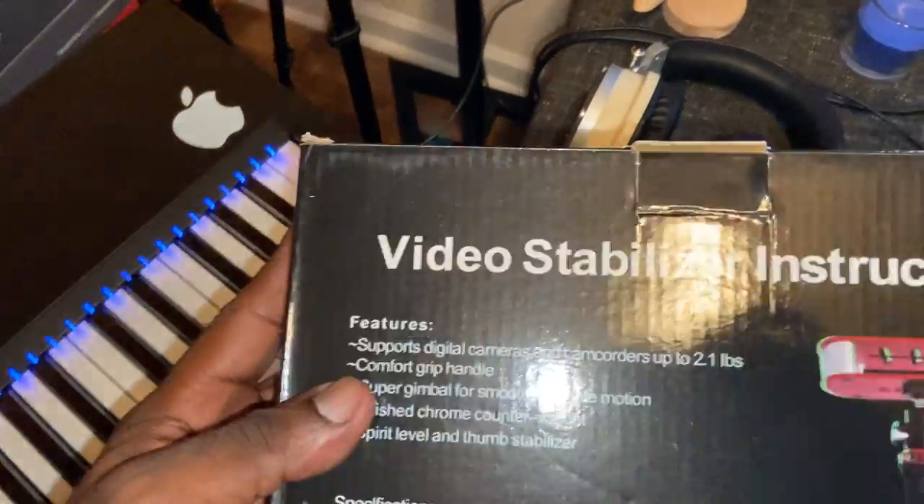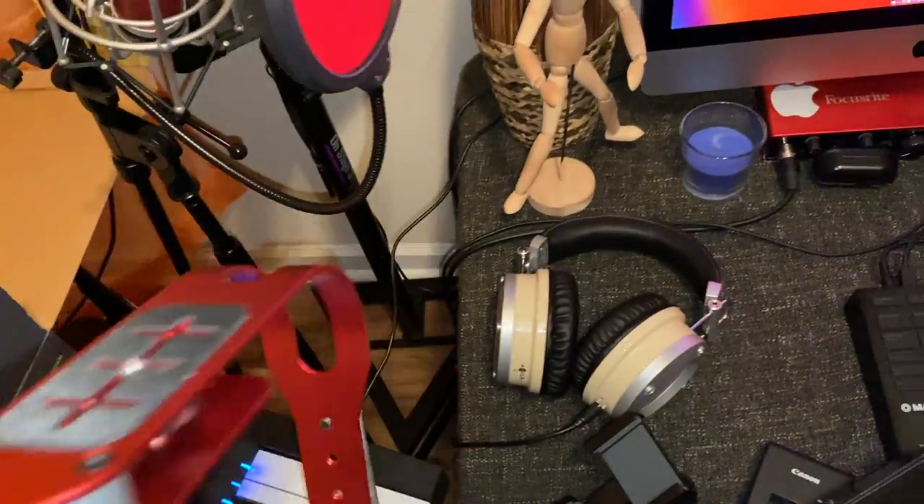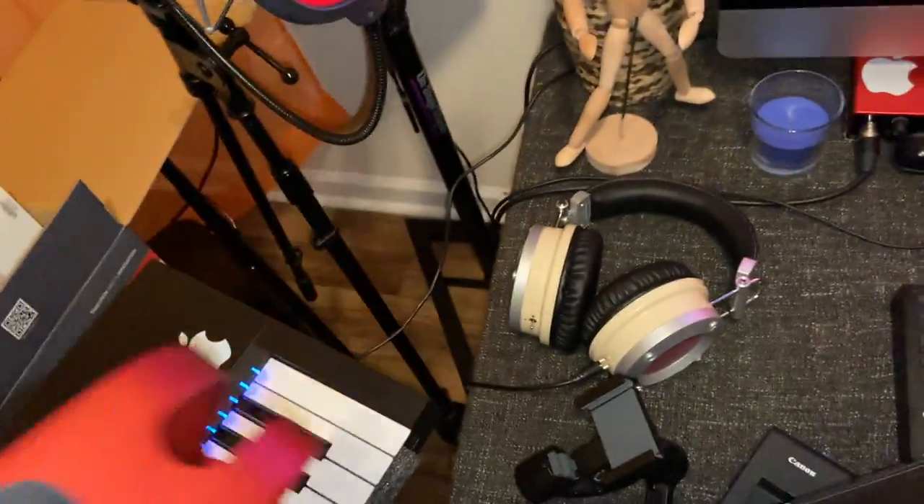And over here I bought this mountain stand. This is big for my phone when I'm doing handheld views. I took that out of the box so y'all can see what that's looking like. The camera has to sit on top.